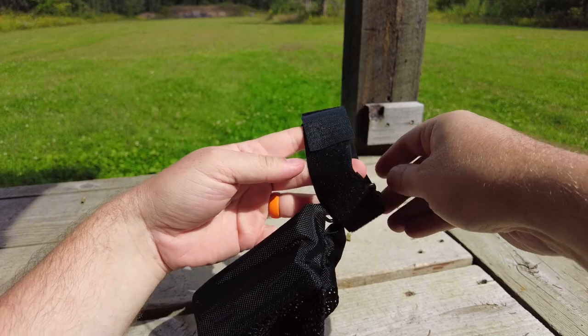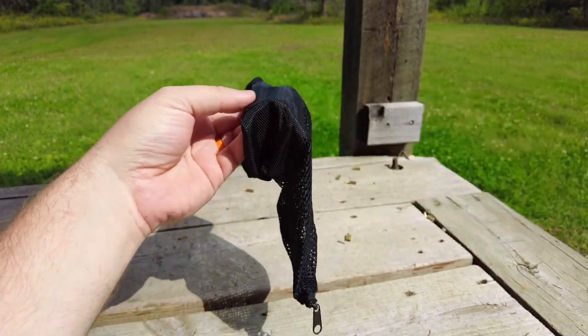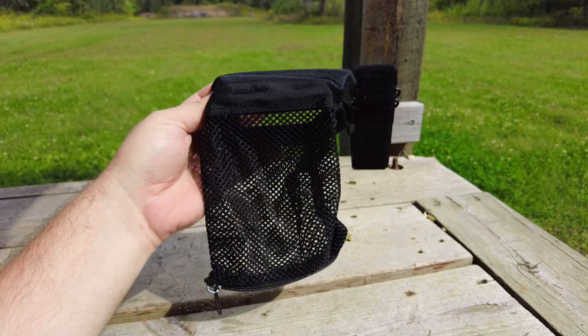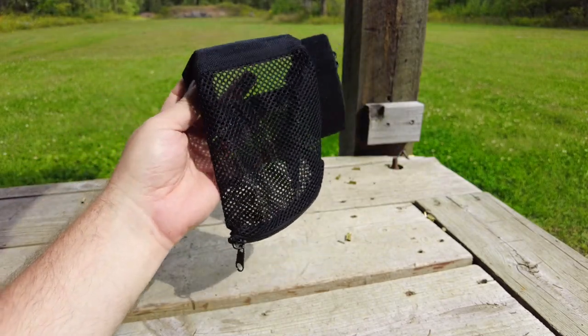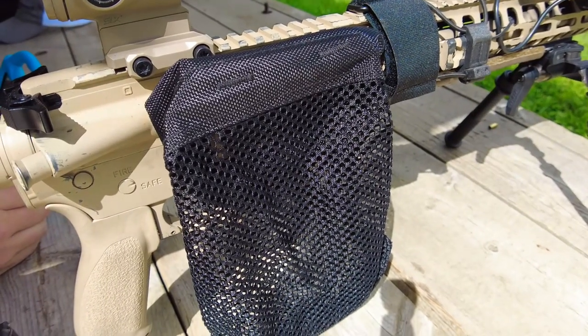You can check them out on Amazon — that's where they sell a lot of outdoor products, especially things related to the range. Stuff that's going to be useful, just like this brass catcher. You can check them out right now.